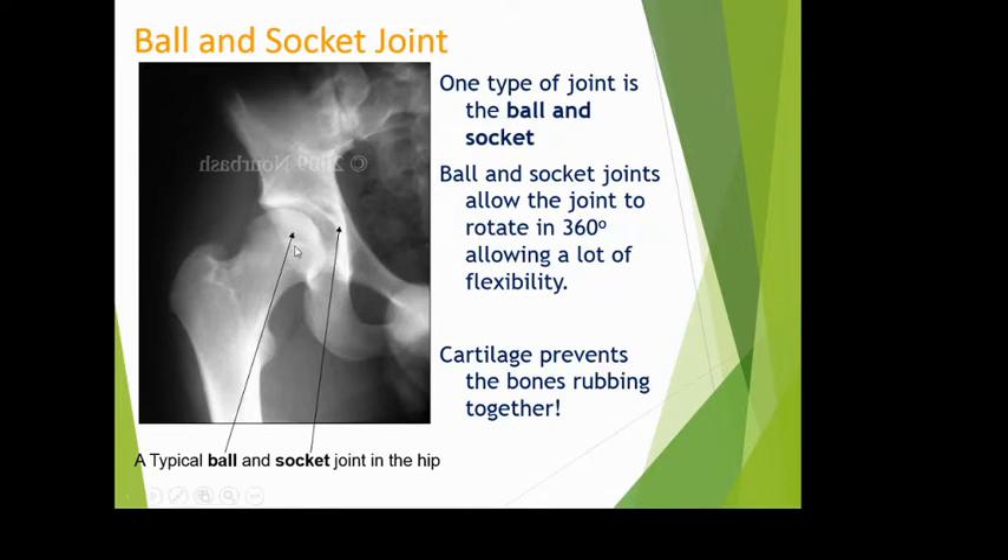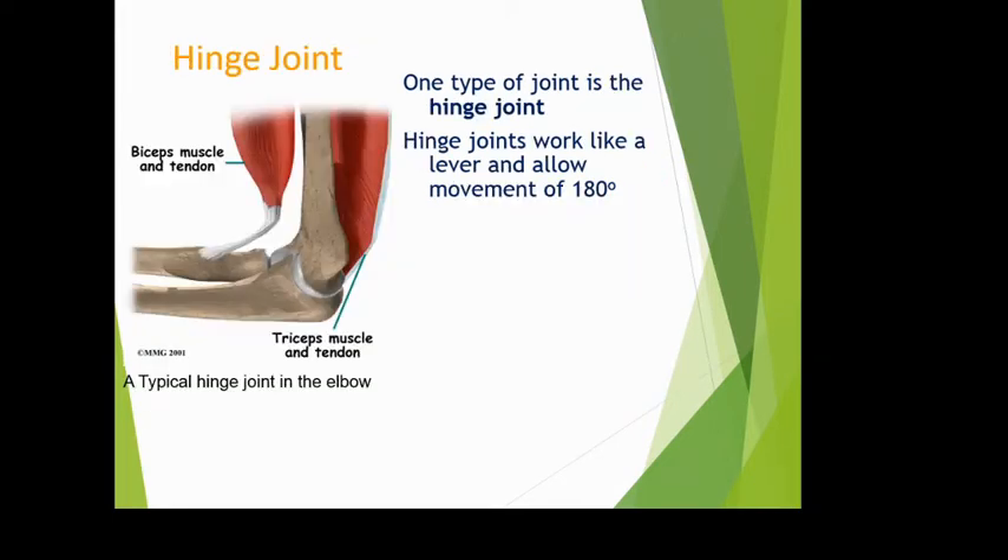At ball and socket joints the bones rub against each other, but a layer of cartilage on the edges prevents the actual bone surfaces from wearing. Synovial fluid between the joints also reduces friction and wear. Hinge joints, like your elbow or knee, work like a lever allowing up-and-down movement of about 180 degrees — you can straighten them and bend them.